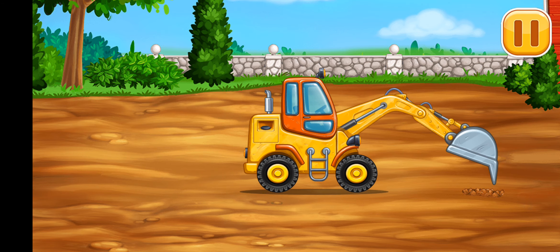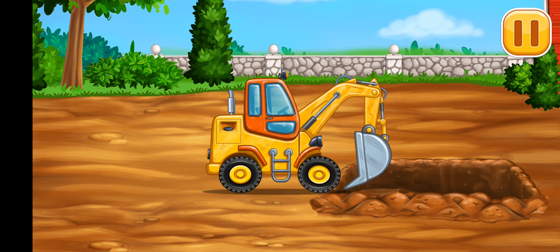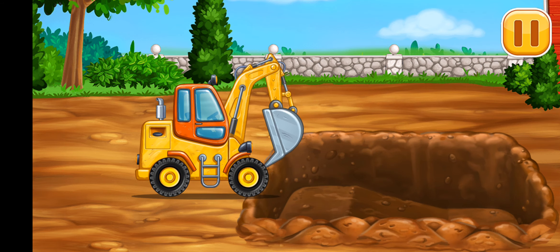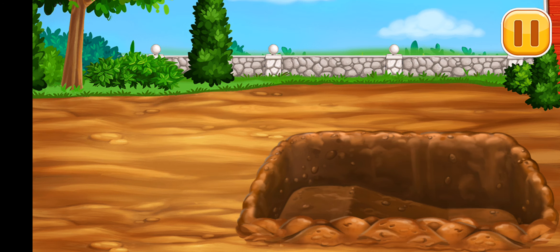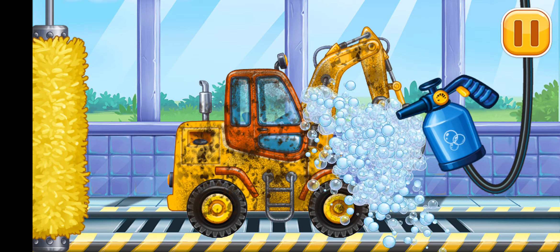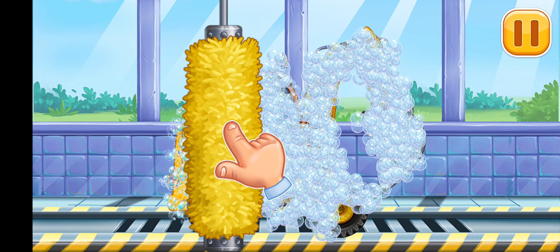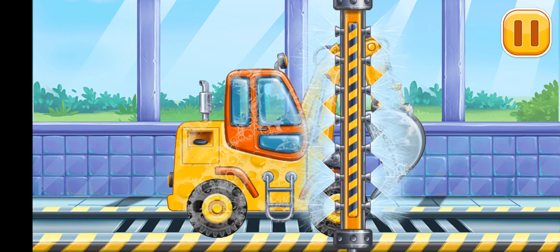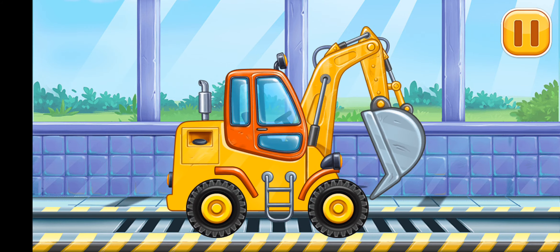Tap the screen to keep building. We need to wash Excavator. Clean the dirt off the machine with a brush. Now let's wash off the rest of the foam. Done.